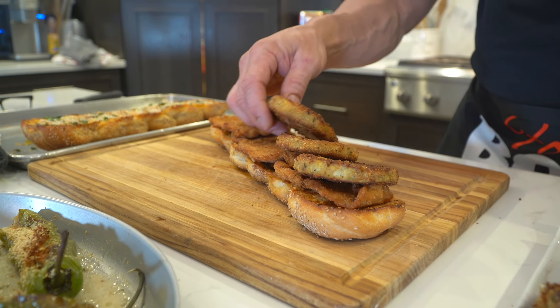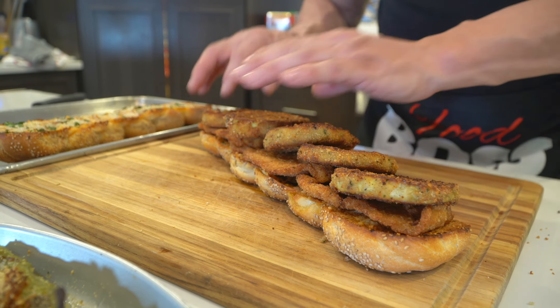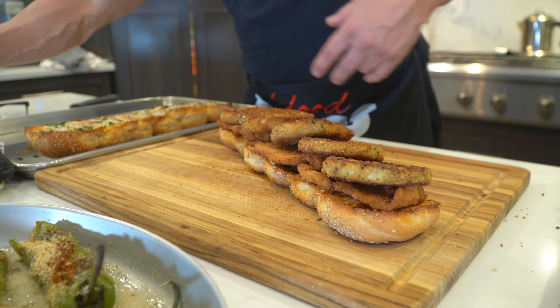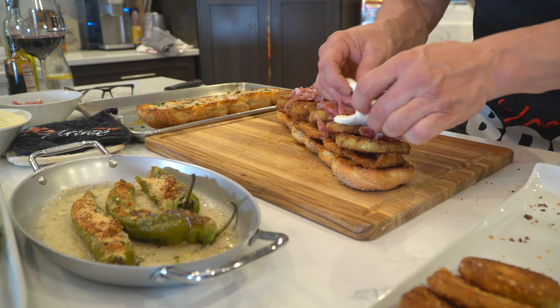Fried eggplant goes on. That's nice — just a little prosciutto, nothing crazy. Definitely doing a fresh mozzarella on top.